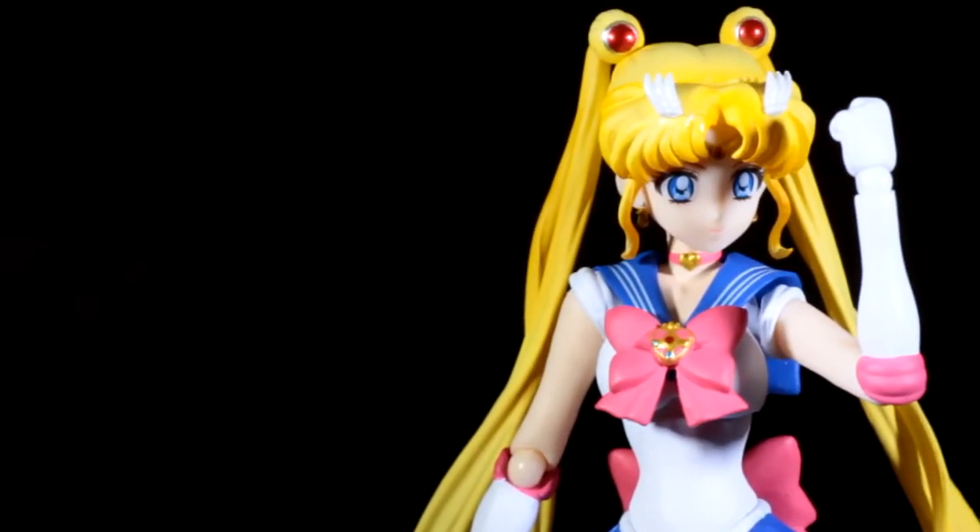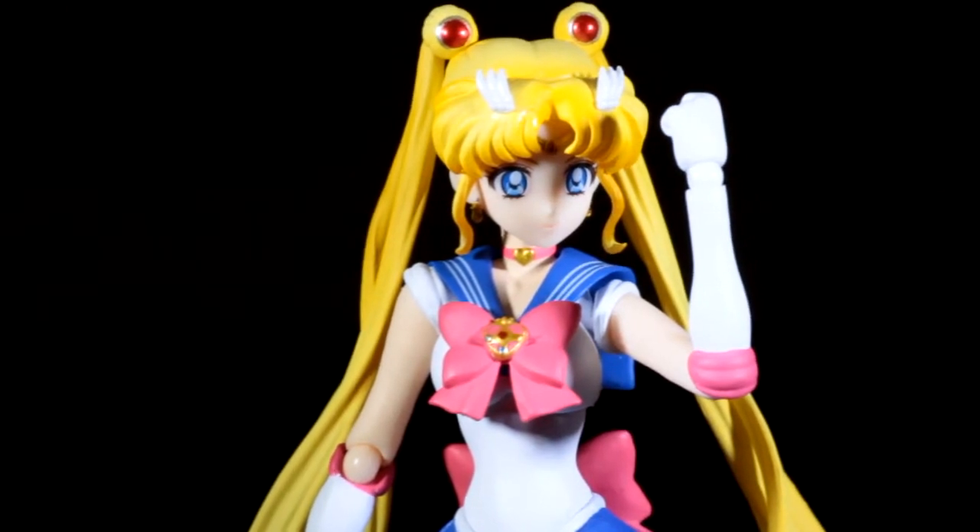I love the overall finish of this figure, and the paint and detail on it is just amazing.